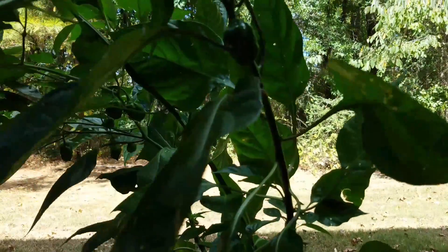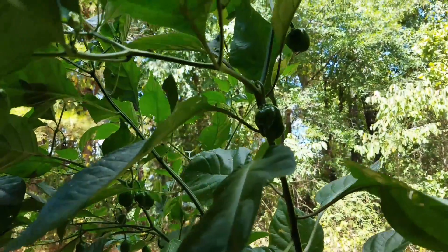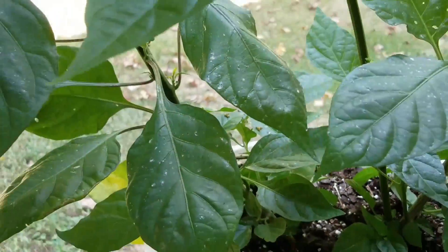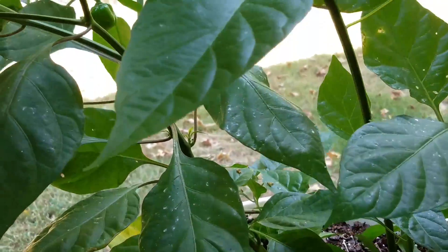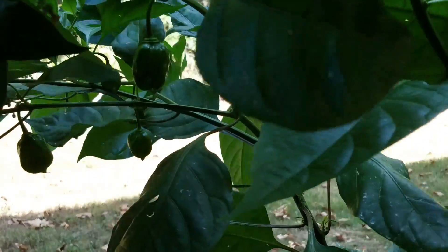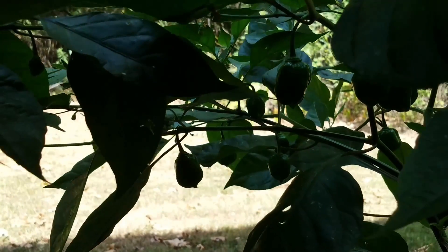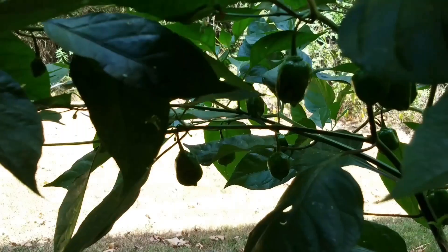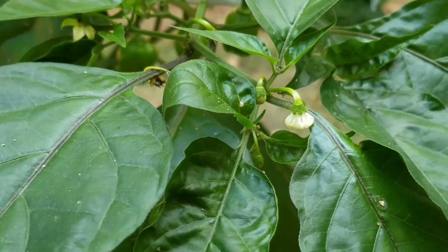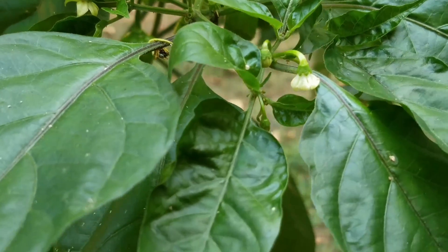If you start the pepper plants as a seed indoors in February or something like that, then you're probably just going to want to do one plant per bucket, because that one plant by the time they get through August and September will be huge. But even these two plants, if I keep staking them up and letting them grow, they will get to be pretty huge as well. However, I started these seeds later in the season — maybe in the beginning of June, somewhere around that range.